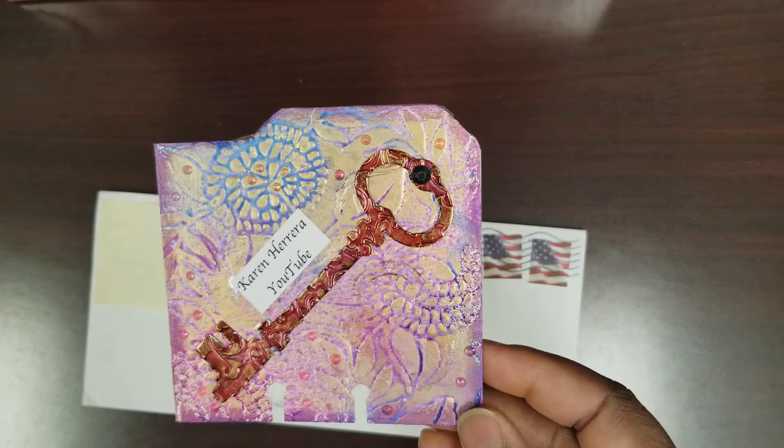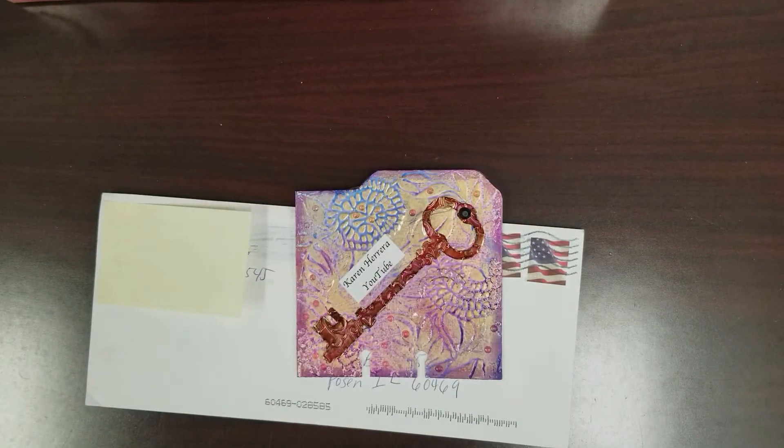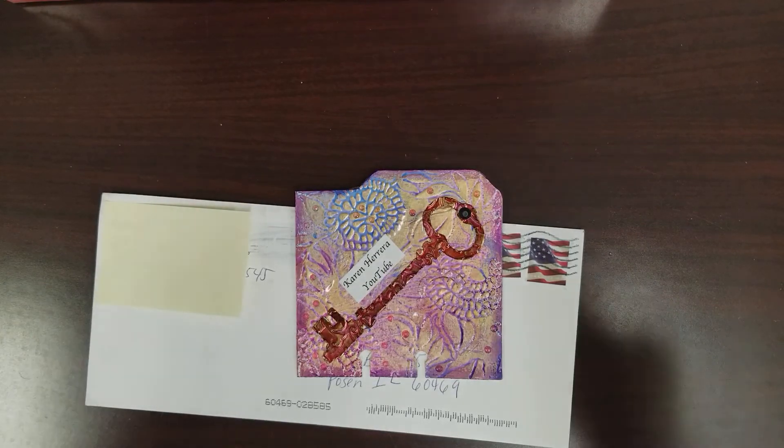Thank you so much, girl, and it will be going into my box — it's filling up, you all, and I'm excited! All right, until next time you all, stay blessed and keep creating.